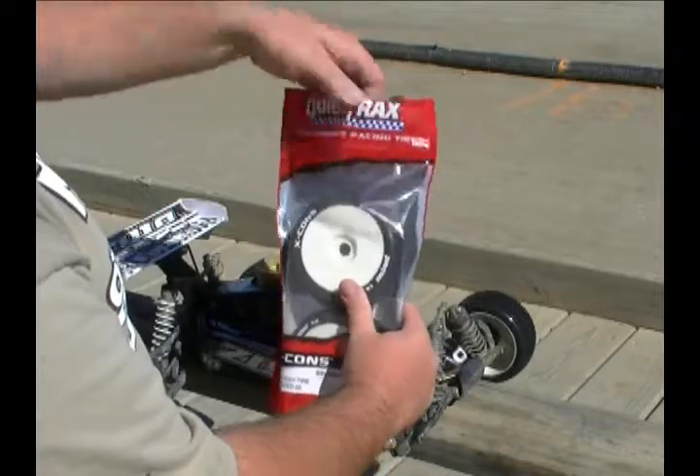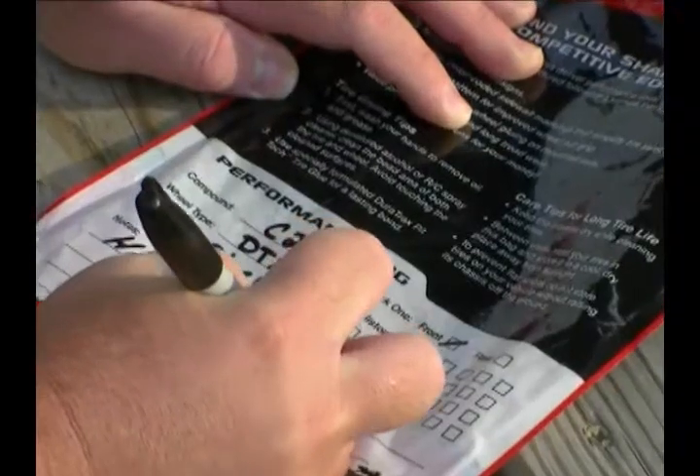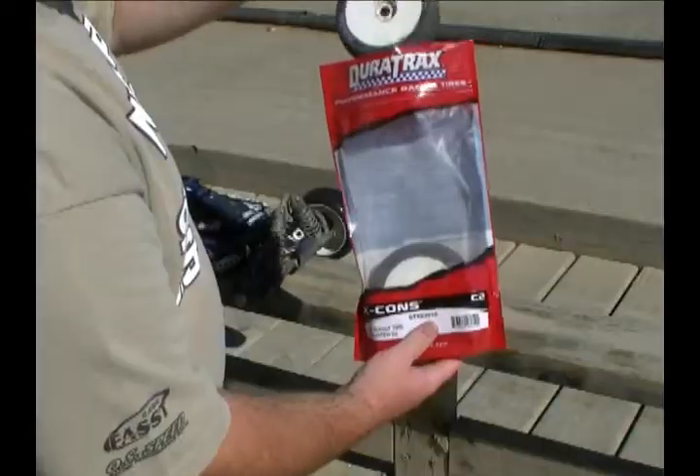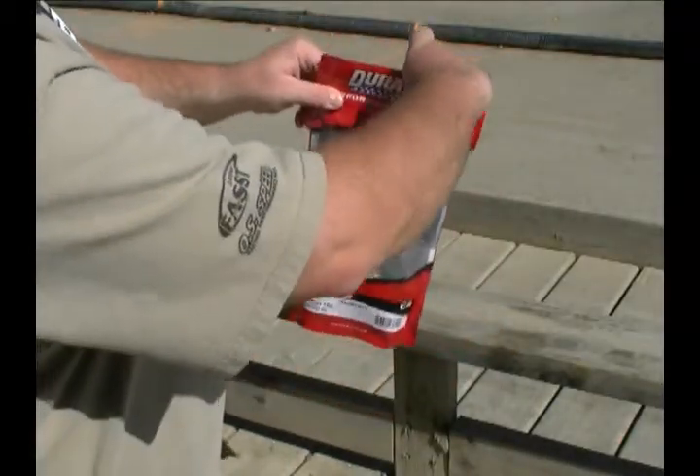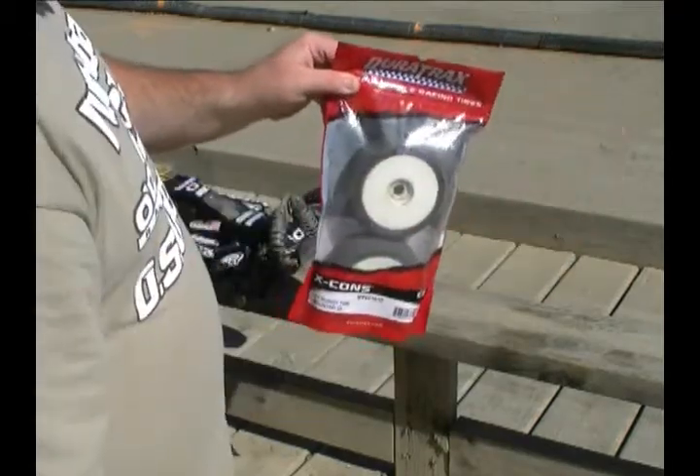Besides the great looks, DuraTrax packaging offers a handy place to take notes, and once you're done racing, the resealable bag offers an easy way to stay organized and keep the color-coding in clear view.